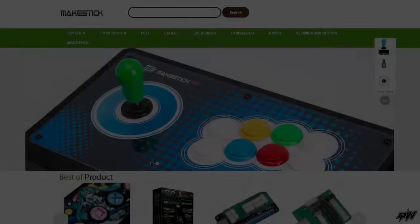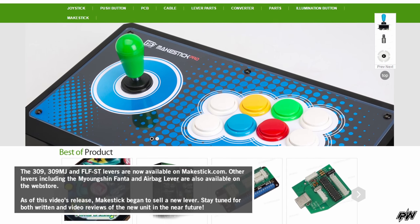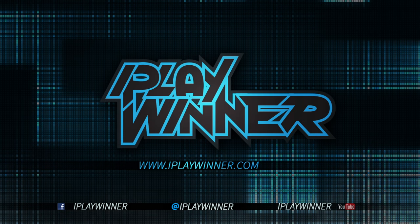If you're looking to try any of these levers, they can be found on MakeStick.com, IST's global web store. For the full written review, check out the link in the description below or at iPlayWinner.com. If you want to see more fighting game tech videos as well as other future content, please subscribe to the channel.